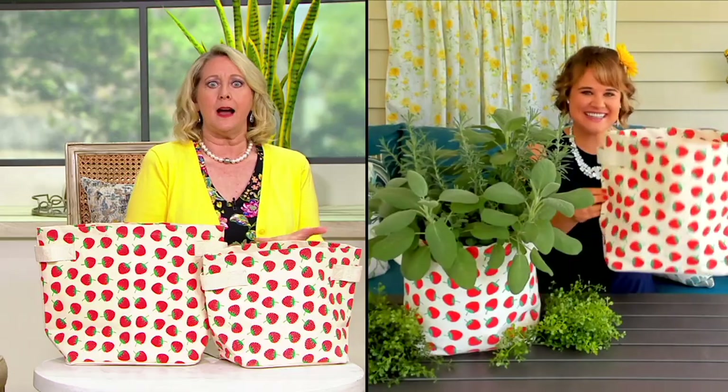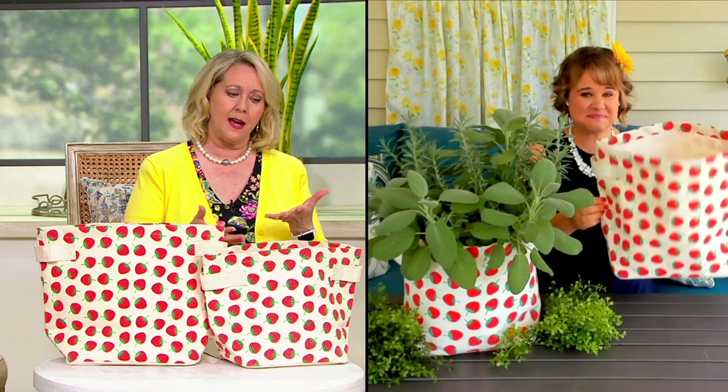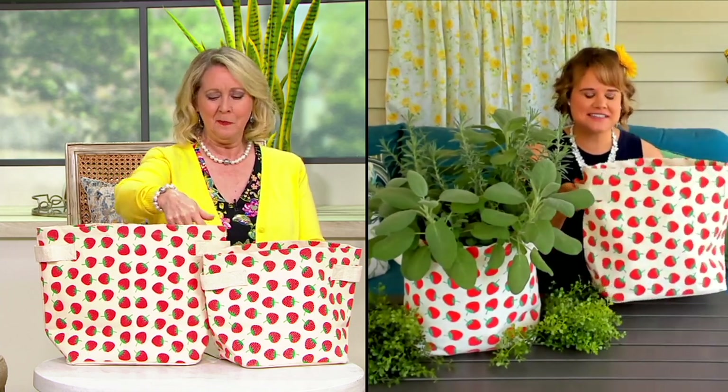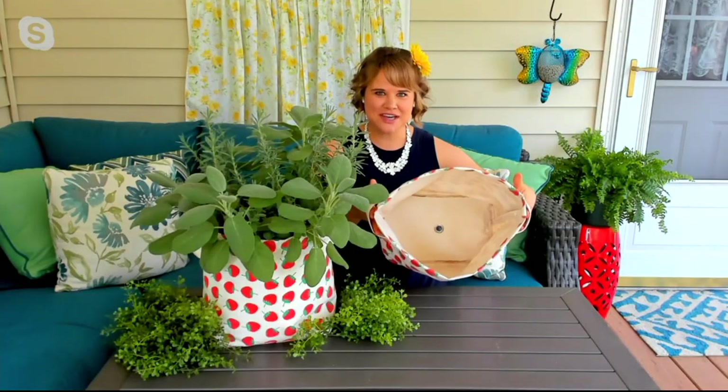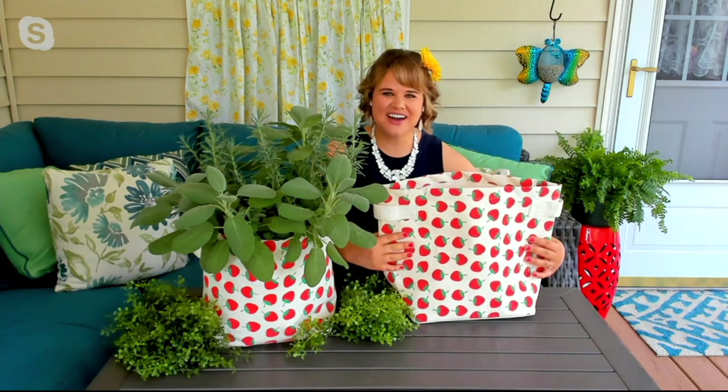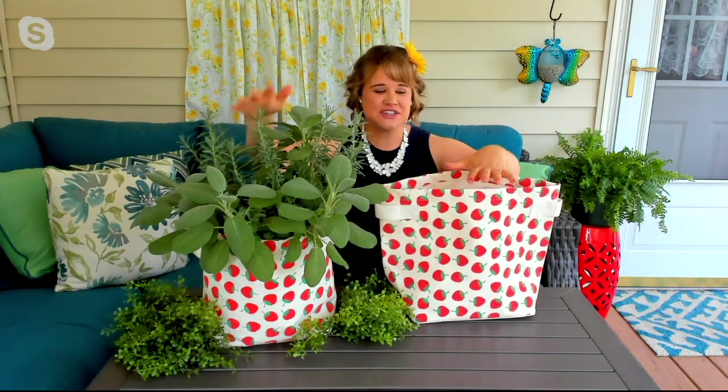This is really like a planter, but in a canvas bag, right? That's exactly what it is — it is literally a bag that you grow stuff in. It is what it sounds like. This is made of 100% cotton canvas, and you're getting a set of two.